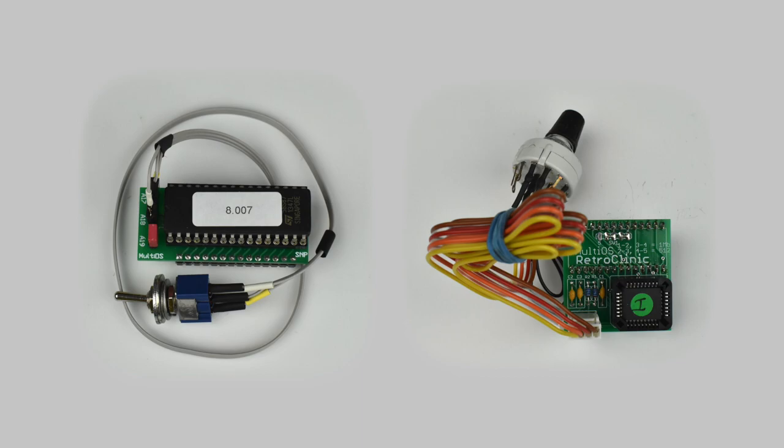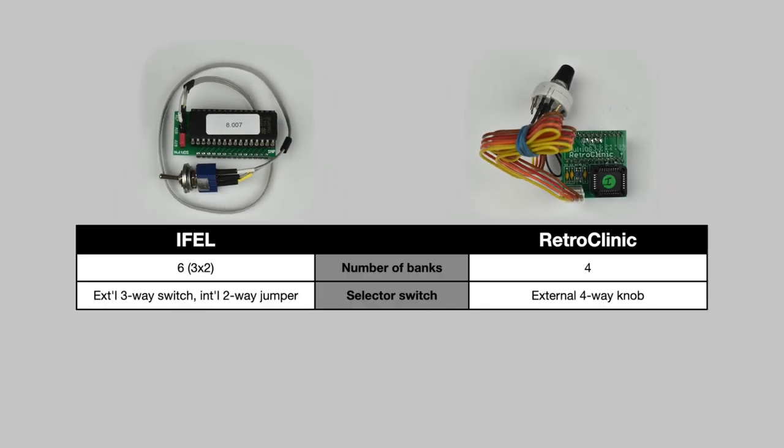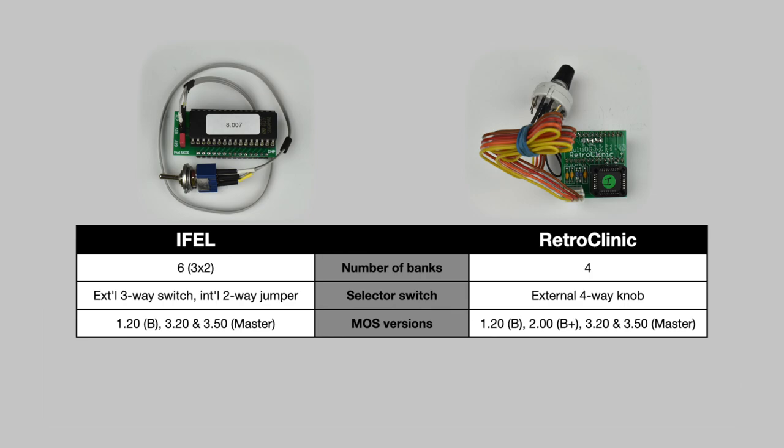There are two main models available: one from IFEL and one from RetroClinic. Both come with a larger capacity chip and a switch to select between several banks of 128K, so you can effectively have a bunch of different mega ROMs and choose between them for different setups. With the IFEL you select between two banks using Jumper A9 on the internal board, and then between three banks in each set using an external switch. The RetroClinic has four, chosen with an external knob. The chips they come supplied with are programmed with different MOS versions, including both Master 3.20 and the later 3.50, and MOS 1.20 from the Model B. The RetroClinic also has 2.0 from the B+, and both contain Y2K fixes for the Master MOS versions.